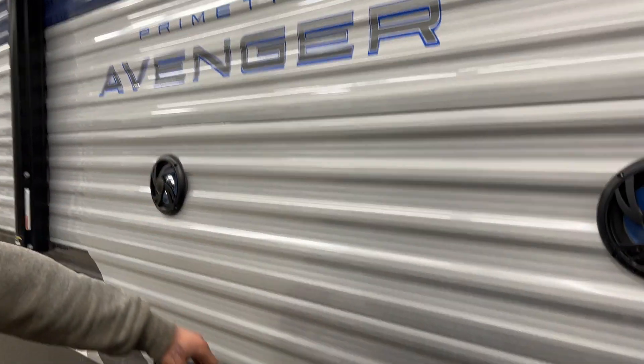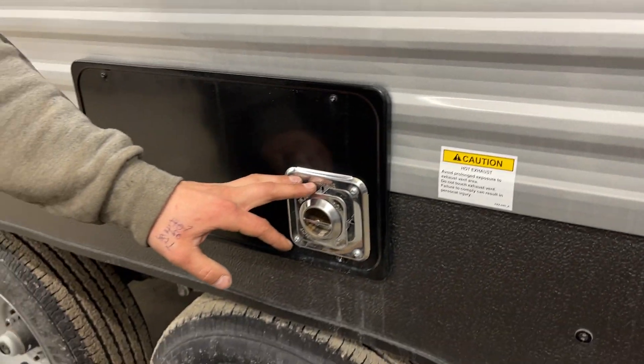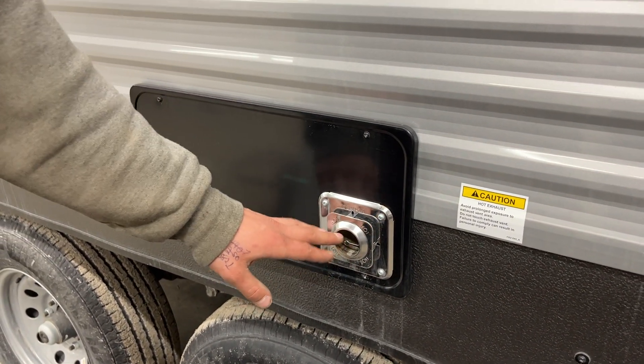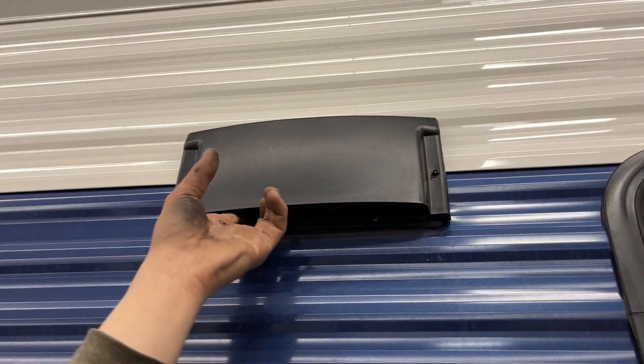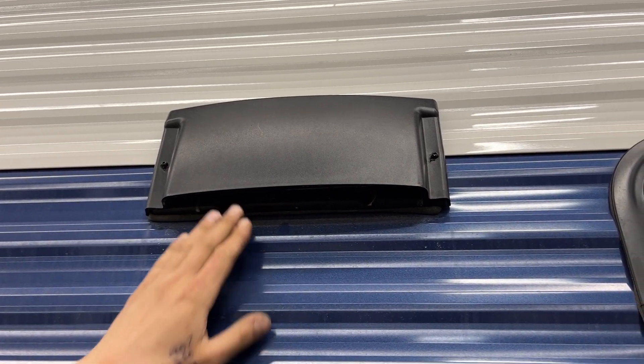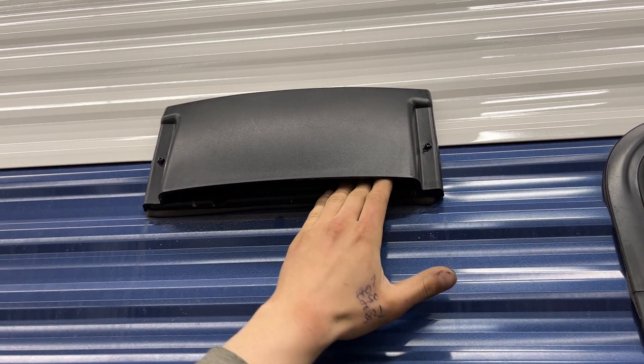Here are two exterior speakers, and right in between them there's a GFCI protected outlet underneath. We've got your furnace here — that's the exhaust to your furnace. If you are running it, just make sure it's not blocked off, as it does get hot. Straight up from there, you'll find your stove vent. Pop that open when you're cooking inside to evacuate any fumes. Once you're done traveling, just press it back into place until it clicks, and that'll prevent any dust from kicking up in there.